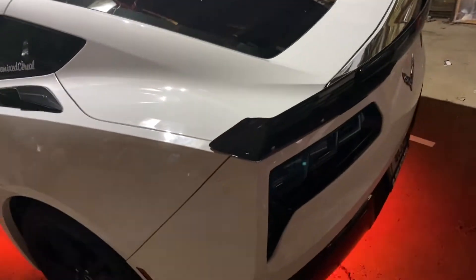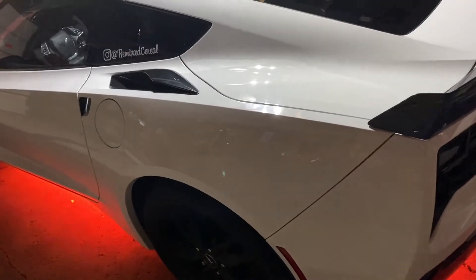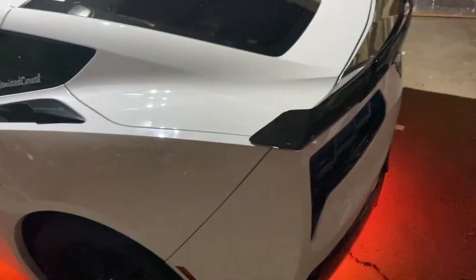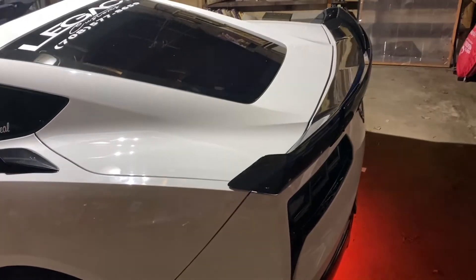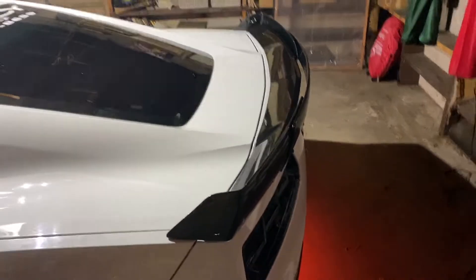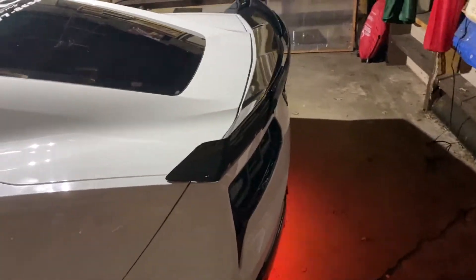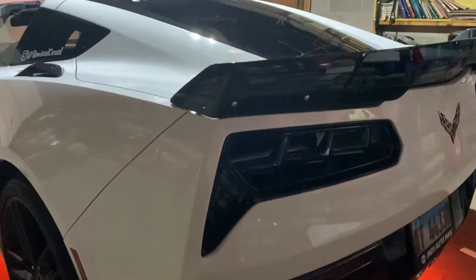For the exterior of the car — this goes out to all my Z51 Stingray owners, not the Grand Sport or Z06 owners. I actually have the Stage 3 Z06 spoiler on a Stingray Z51 base spoiler. If you don't have a Corvette you don't have to worry about this, but for people trying to follow this build and replicate some of the modifications, this is very important if you want the Stage 3 wing.